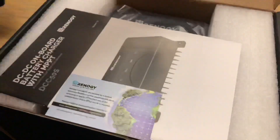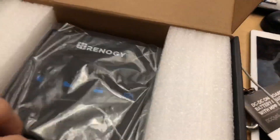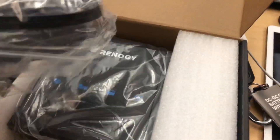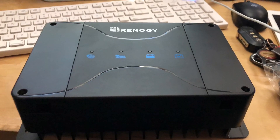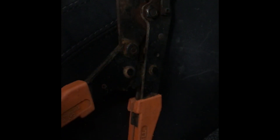This is the box of the Renergy DC-to-DC MPPT charge controller. Opening up the box, the only things you really need to worry about are the battery temperature indicator cable and the charge controller itself — this thing's a beast. One of the main tools you really need to buy is a good crimper. Mine is rusted and old, and through this project I realized I need to get a new one.